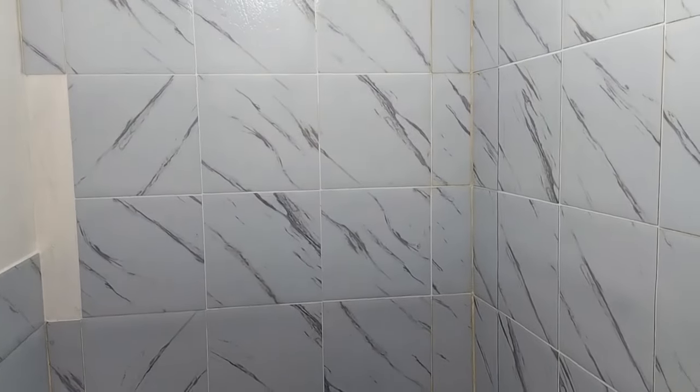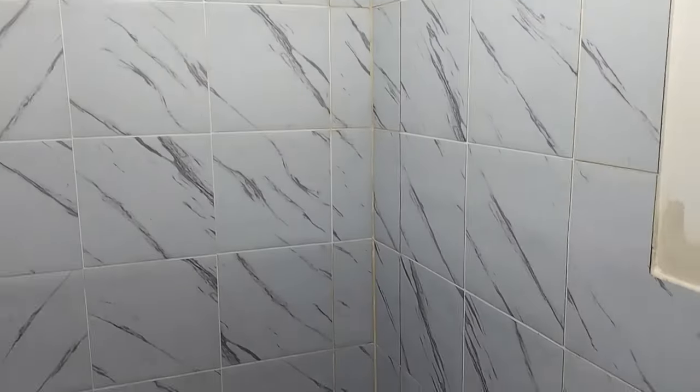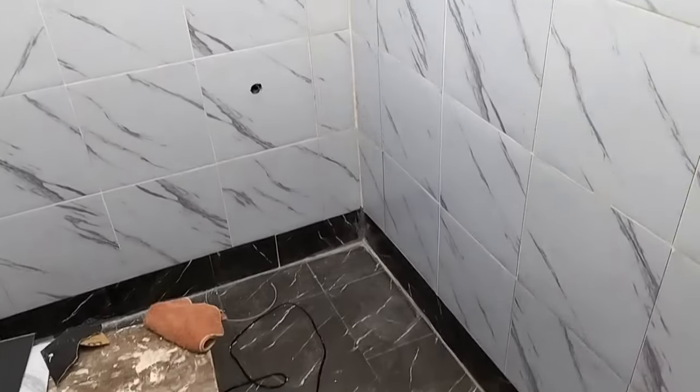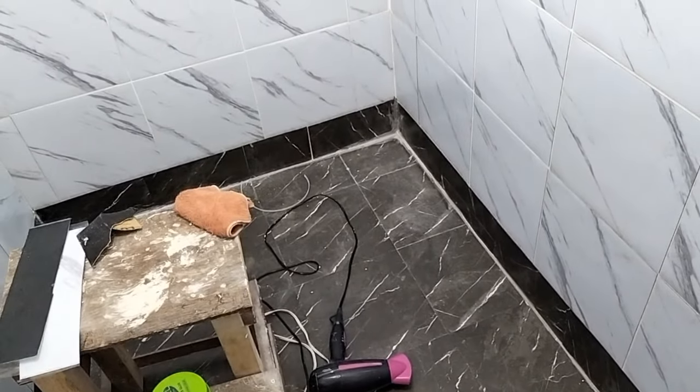I've been fixing those tiles that were lifted a little bit. I've got still two more on the left there, so that's okay. After that I'm going to do the grouting just on the shower side, seal it, and put a clear seal on top — and then we install the shower pan. But first...